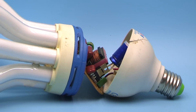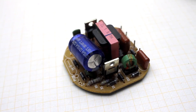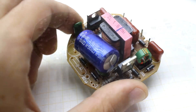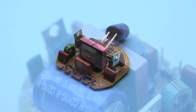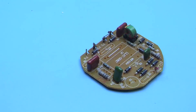Carefully dismantling the base of the lamp, we get a ballast board. In fact, it's a half-bridge auto-generating voltage converter, to which I devoted countless videos. We need to disassemble both lamps. We only need the boards, and the bulbs must be disposed of according to the law. Let's heat the soldering iron, and first take out the throttles.